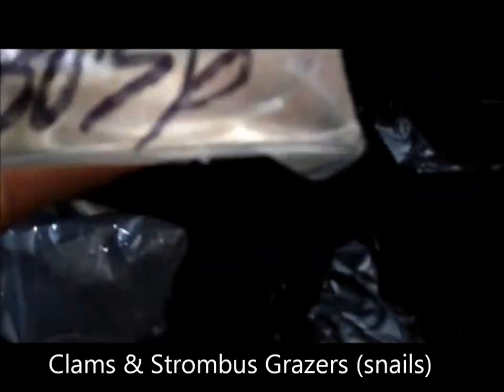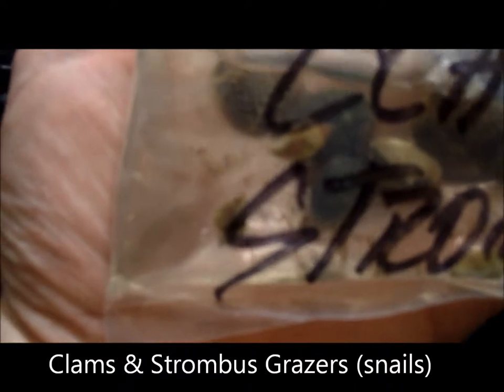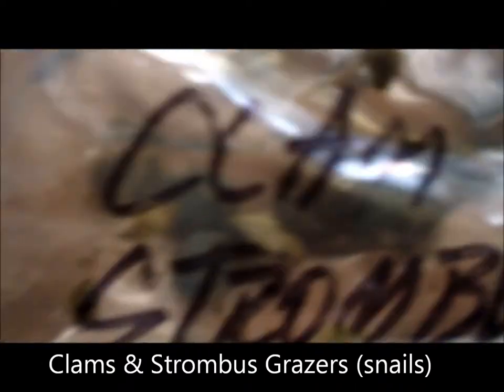I'm going to put in some clams — some more snails and some sand sifting clams, six of each. You can kind of see what we've got going on here — there's a couple clams and snails. All of this is just an extension of the cleanup crew for the tank.